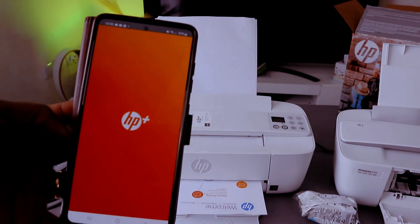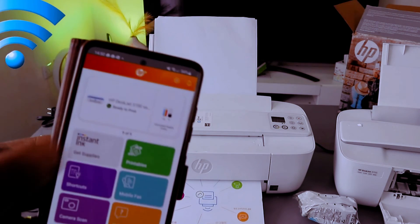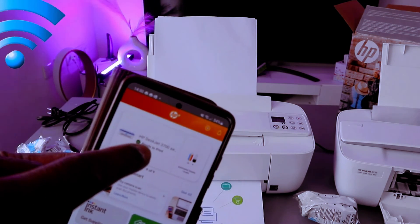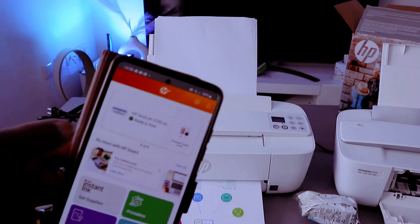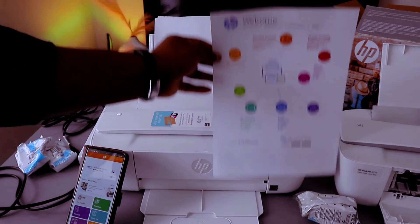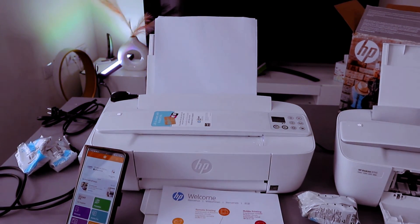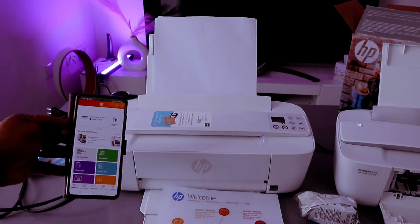This is HP Plus and it's showing us the printer here — HP 3700 series — it's ready. So guys, this is how to connect this printer to a Wi-Fi network. If you're happy with this, please do me a favor — like, share and subscribe, it helps the channel.